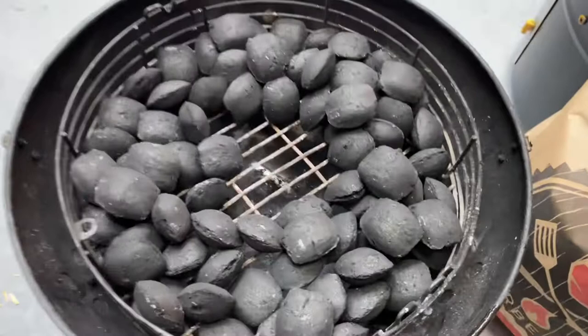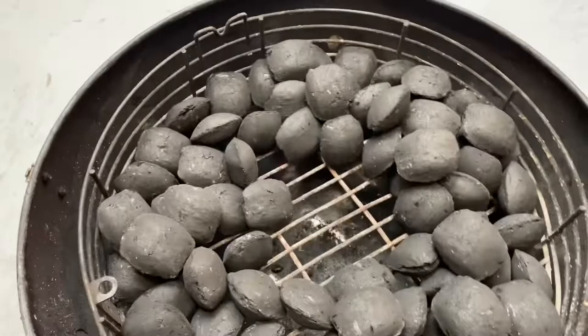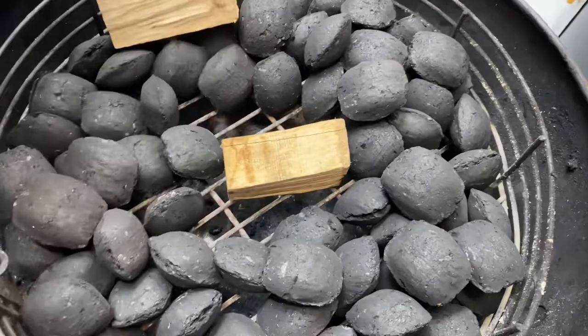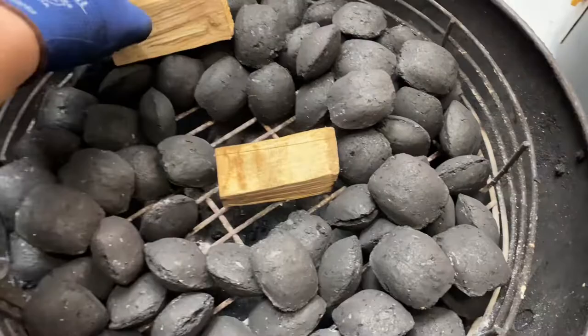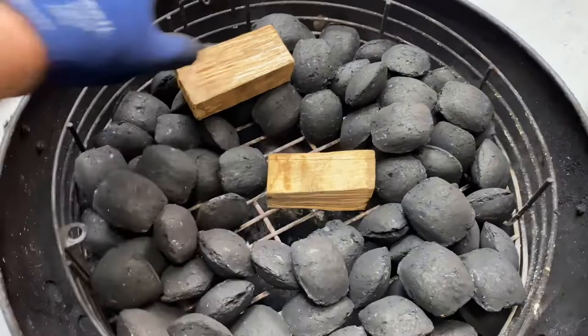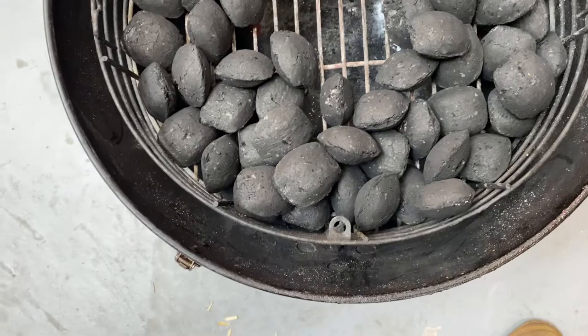You'll want to add some smoking wood chunks. Pro Q do sell their own and we've got them in store. What I tend to do is put one chunk on top of the lit coals in the middle, and maybe place two smaller chunks to either side — so as the fire spreads you get more smoke throughout the cook. You can use one, it all depends on how big the chunks are. For something like chicken you'd probably only use one because you don't want to overpower the meat, especially with something stronger like oak or hickory.